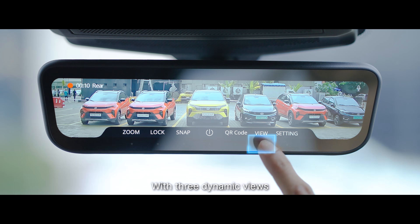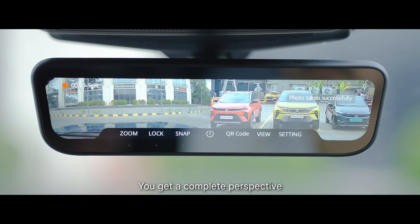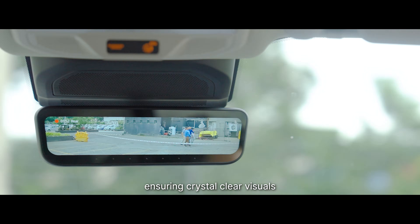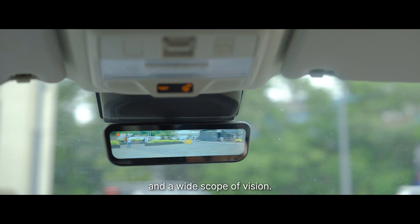With three dynamic views — rear, front, and a unique half-and-half mode — you get a complete perspective of your surroundings. The video quality is exceptional, ensuring crystal clear visuals with no obstructions and a wide scope of vision.